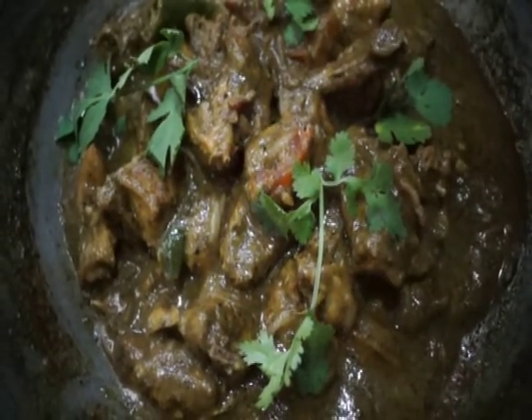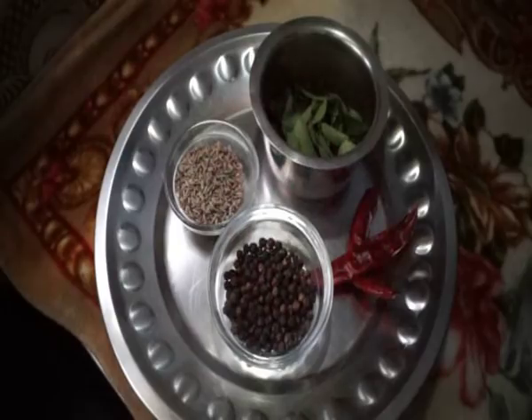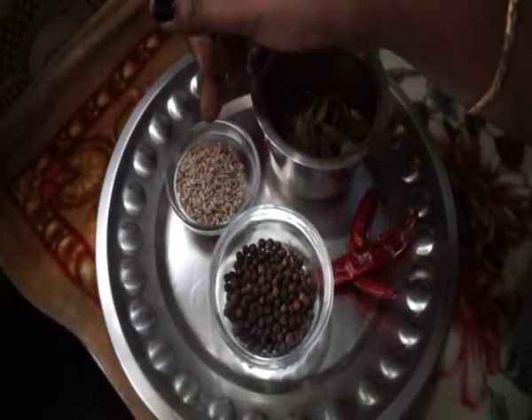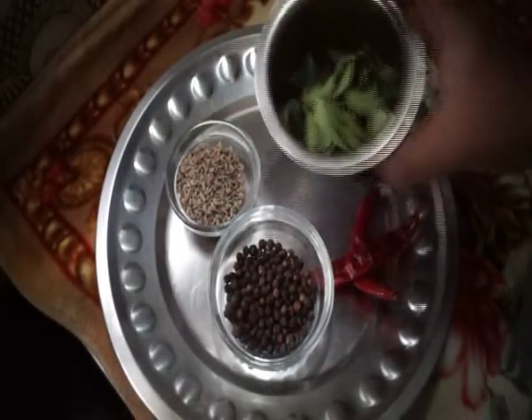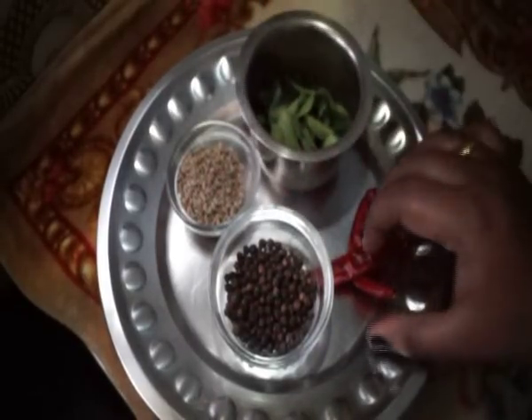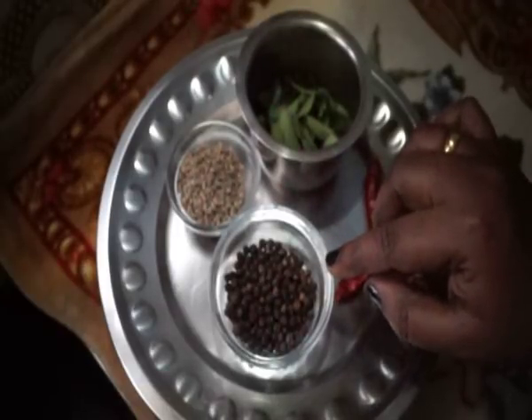2 tablespoons of jeera. 1 tablespoon of chicken. 2 tablespoons of milk. I'm going to add 2 tablespoons of milk.